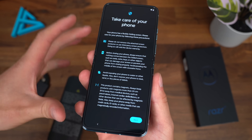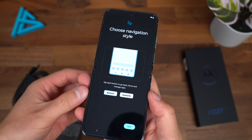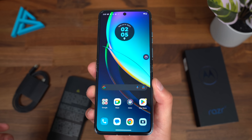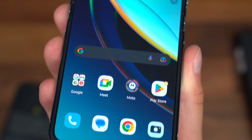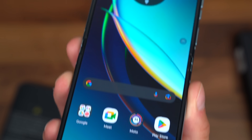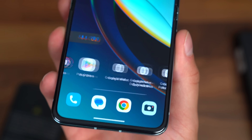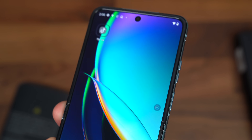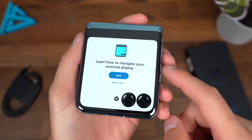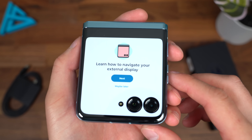Not quite as good as some other flip phones on the market, but it still has an IP rating at least. We are all set up and ready to go. The inside display is a 6.9-inch P-OLED display at 1080p resolution, running at 165Hz. It's also a 20:9 aspect ratio, so a little taller than you'd expect. And the outside display is a 3.6-inch P-OLED screen at 144Hz.